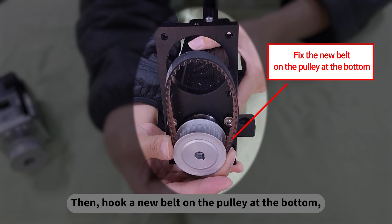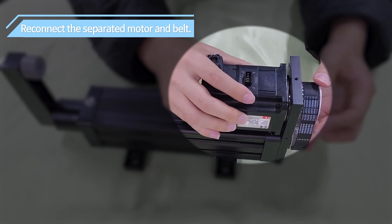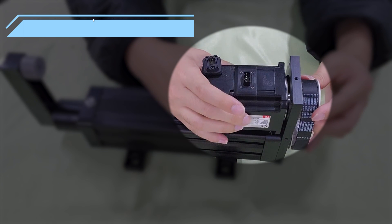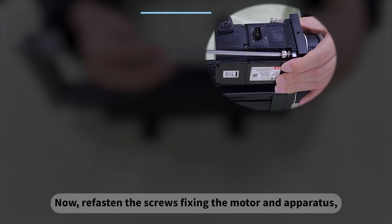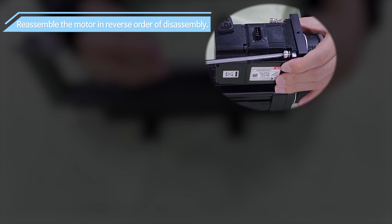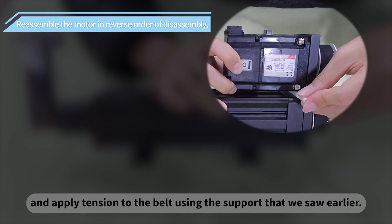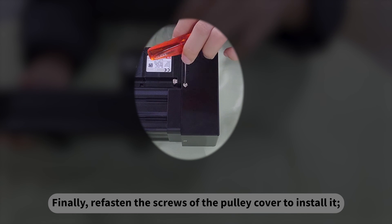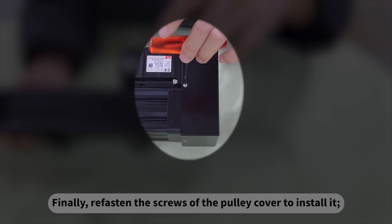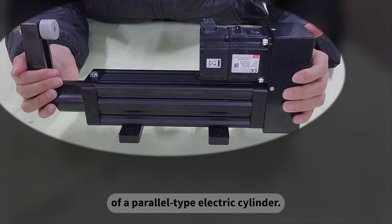Then hook a new belt on the pulley at the bottom and put the electric motor back in. Now re-fasten the screws fixing the motor and apparatus, and apply tension to the belt using the support that we saw earlier. Finally, re-fasten the screws of the pulley cover to install it. This completes the maintenance of the belt of the parallel type electric cylinder.